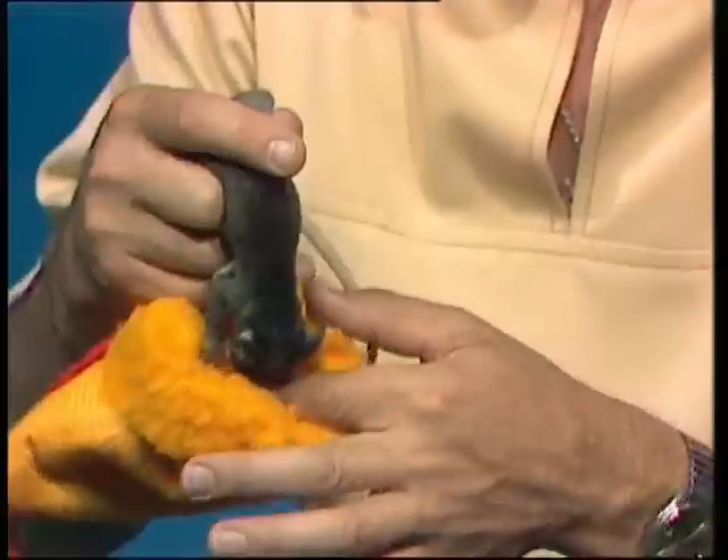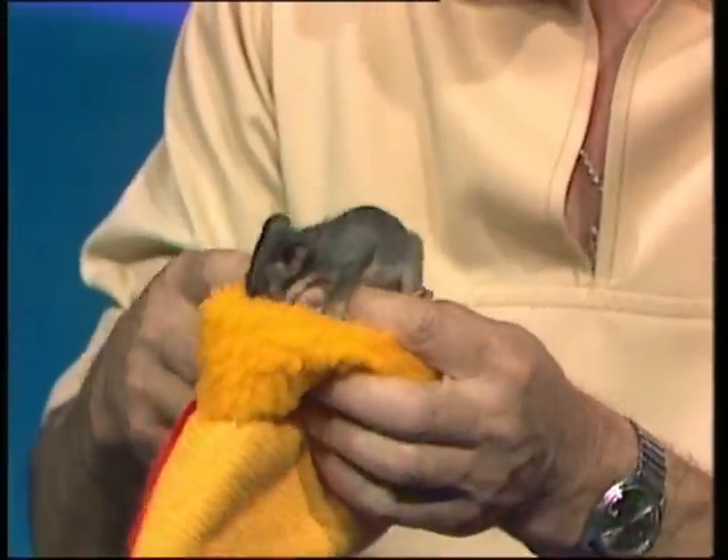It's that time of the year, I'm afraid, for waifs and strays, including this little character, if I can get it out of its pouch - which is a very beautiful thing, a baby possum.